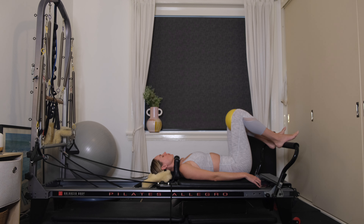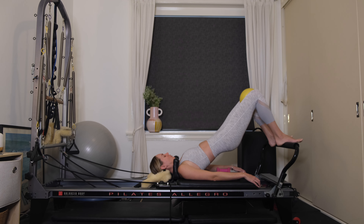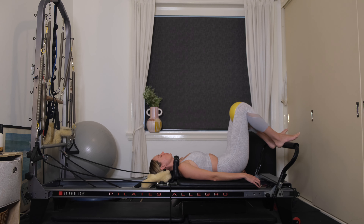We've got one more here. Inhale, taking that deep belly breath. Exhale, start to peel the tailbone off, lifting up. Press evenly through both heels. We've got 10 squeezes — 9, 8, 7, 6, 5, 4, 3, 2, 1. Lower yourself all the way down.